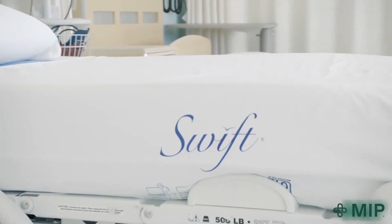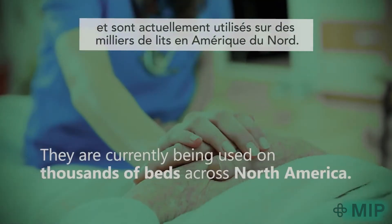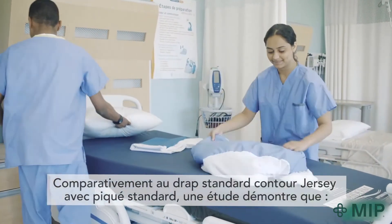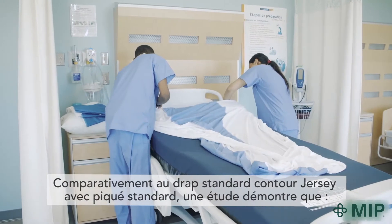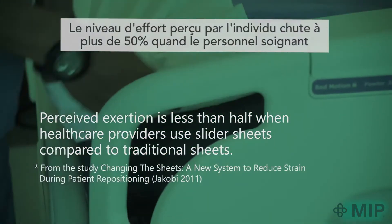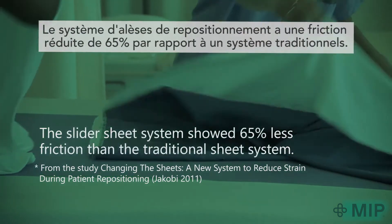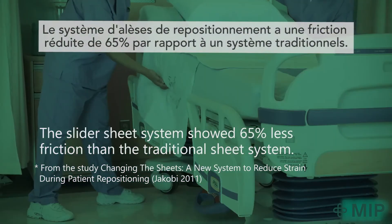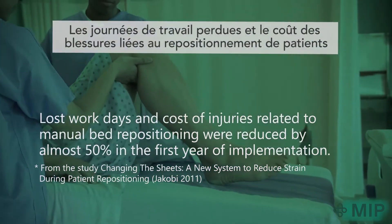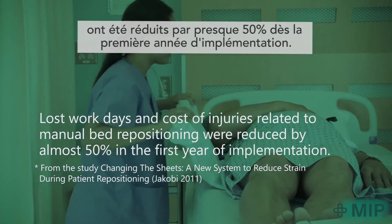And just how effective is the Swift Ultraslide system? Our sheets were independently tested with caregivers at eight hospitals and are currently being used on thousands of beds across North America. Compared to the use of a standard jersey contour sheet with a standard bed pad, an independent study shows that perceived exertion is less than half when healthcare providers use slider sheets compared to traditional sheets. The slider sheet system showed 65% less friction than the traditional sheet system. Lost workdays and cost of injuries related to manual bed repositioning were reduced by almost 50% in the first year of implementation.